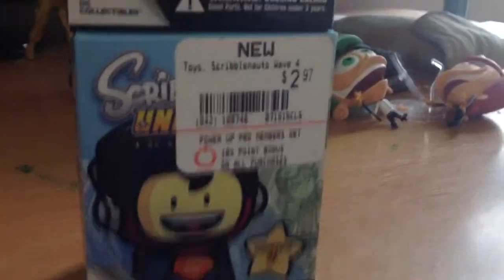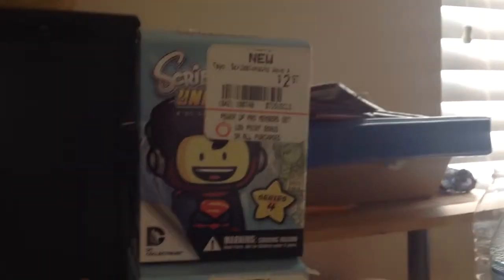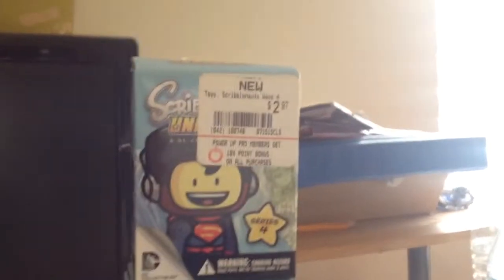Hey guys, ToonGaming here, and I just got back from GameStop and I got these Scribblenauts Unmasked Collectible Toys. They were all $2.97, they're Wave 4, Series 4.